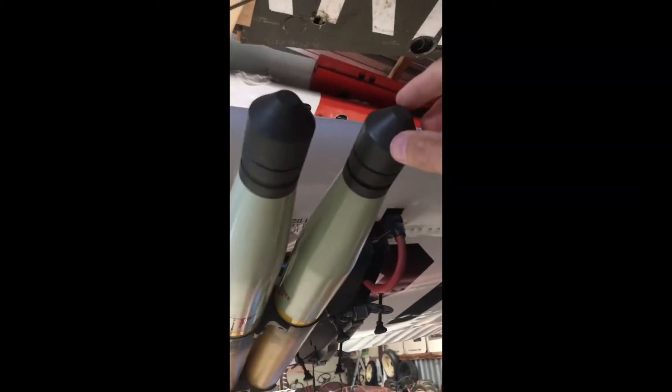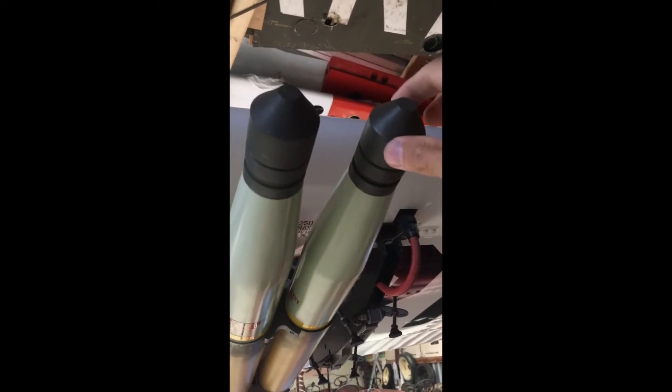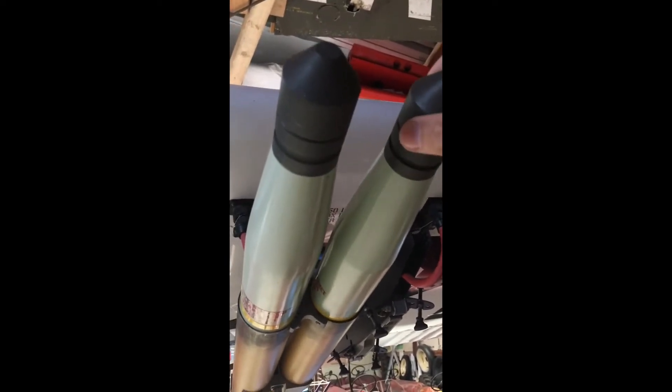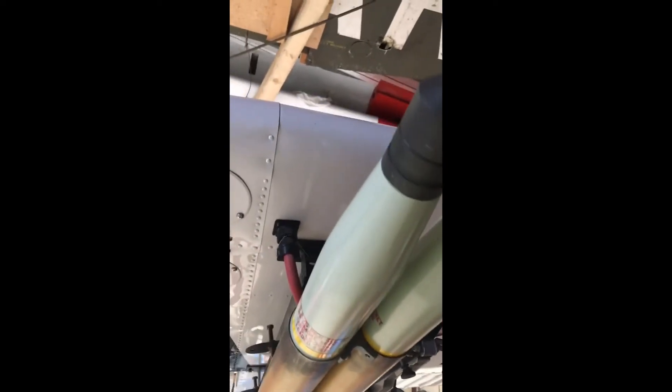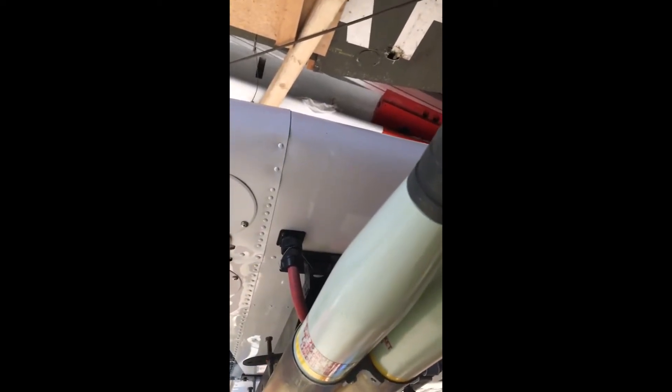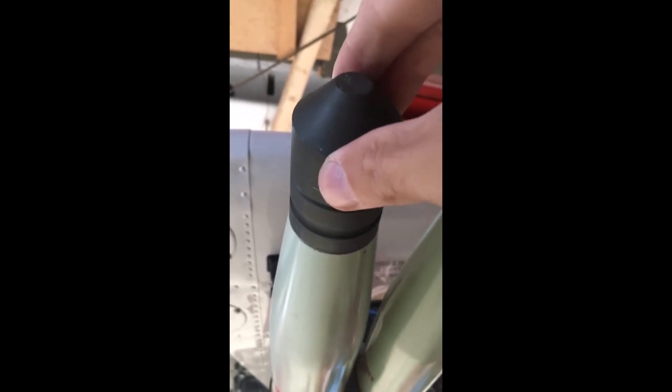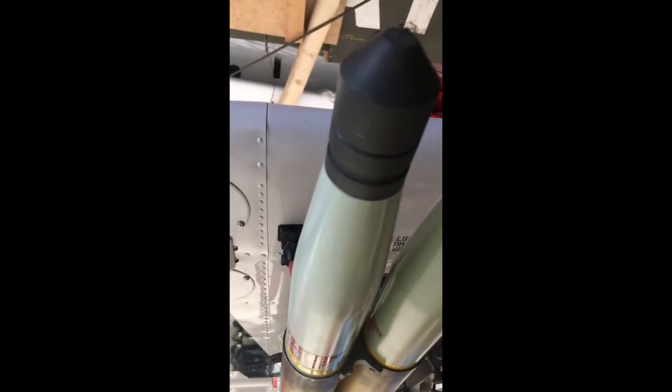That was one of the major problems I hated — that they were always shaking and you can easily move them, even when they are screwed or when they are not screwed. Look, this one here is screwed but as you can see, you can still move it. And I really didn't like that.